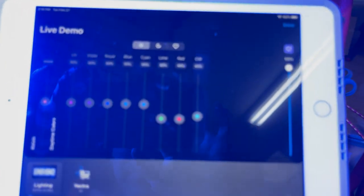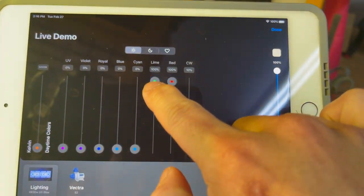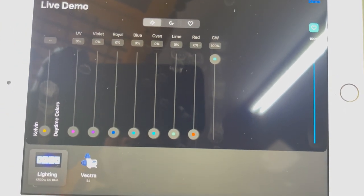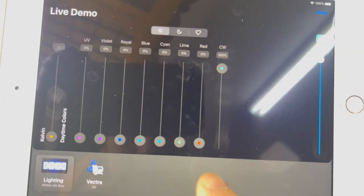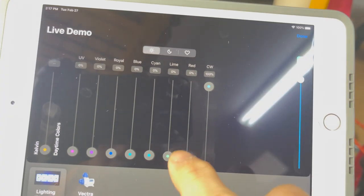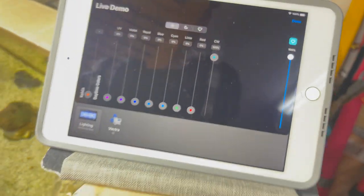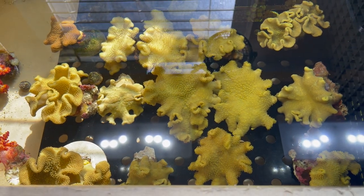I'm going to turn all the Kelvin rating back down and turn it back up to just cool whites. If you have the Radeon XR30 Pro G5 Pro models, it's not going to have the lime or the red — I don't think it'll have a cool white and then a warm white setting, which you can use too and which also makes them look nice. But any kind of white LED will make these guys turn much brighter yellow in your tank.